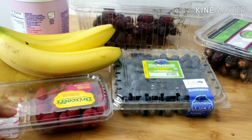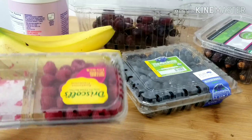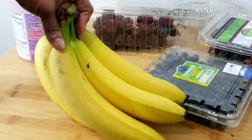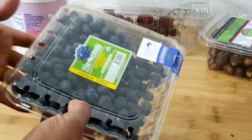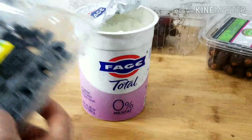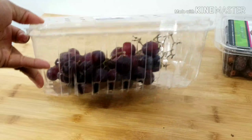Here I have my raspberry. I also have my bananas — I won't be using all of what I'm showing, I'll just take some out. Here I have my blueberries, I'll take some of those too. Here I have my zero percent yogurt, and here I have my grapes — this is black seedless grape.